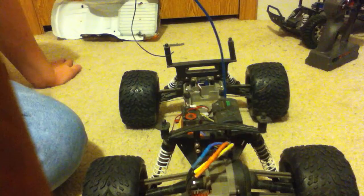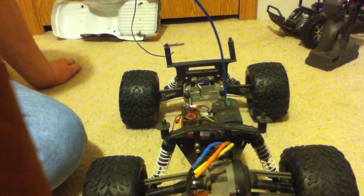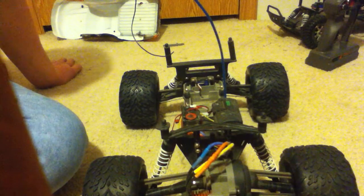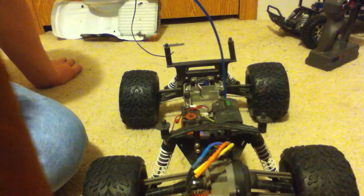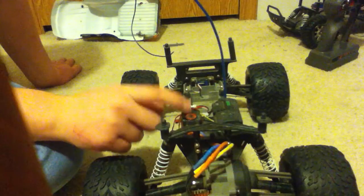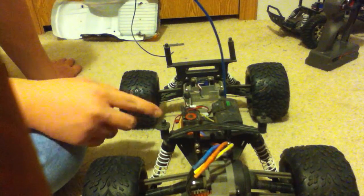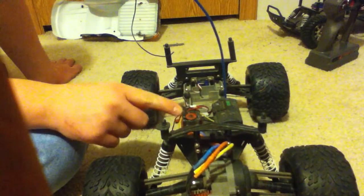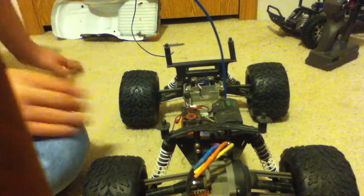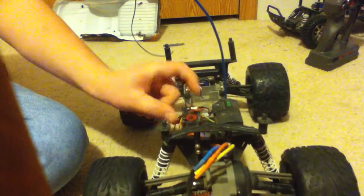It'll pop wheelies like crazy. Overall it's a pretty decent system. Installation is very basic — you put the motor on, attach the 3 wires, and put your ESC on. I used a zip tie to hold the ESC down since it doesn't come with anything to secure it. It also has a fan.